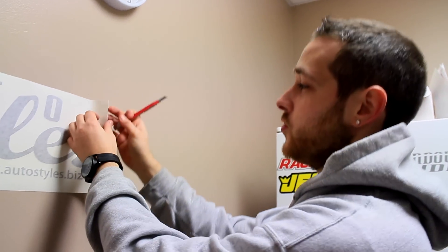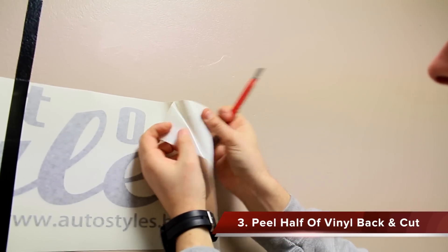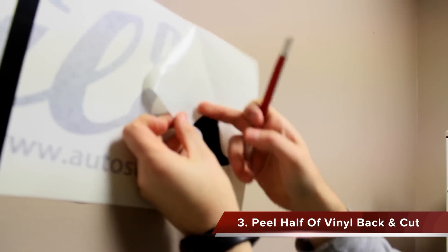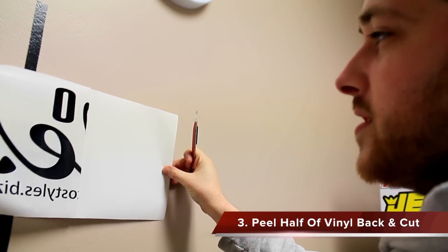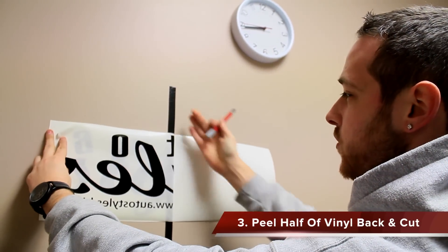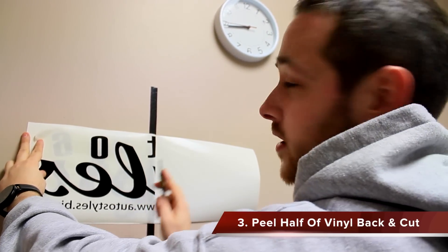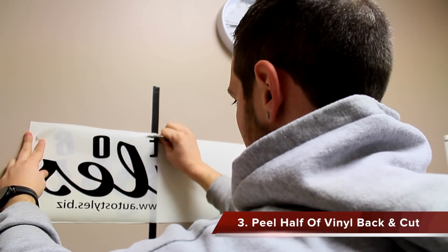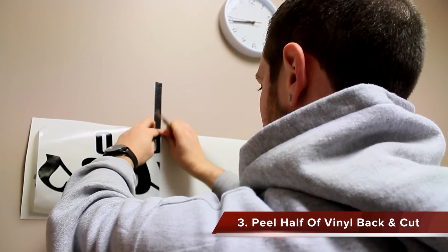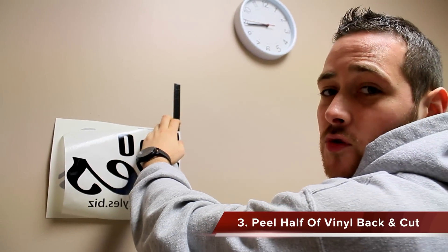Now we're on to the third step. You're going to take your knife and start to peel back some of the paper from the hard paper backing. When you do so, you will see the vinyl come with the paper. Slowly do it so you can get all of the vinyl and make sure it comes up with it. Once you've gotten to your tape mark, take your trusty knife and very gently — so you don't cut your wall — remove the excess paper.